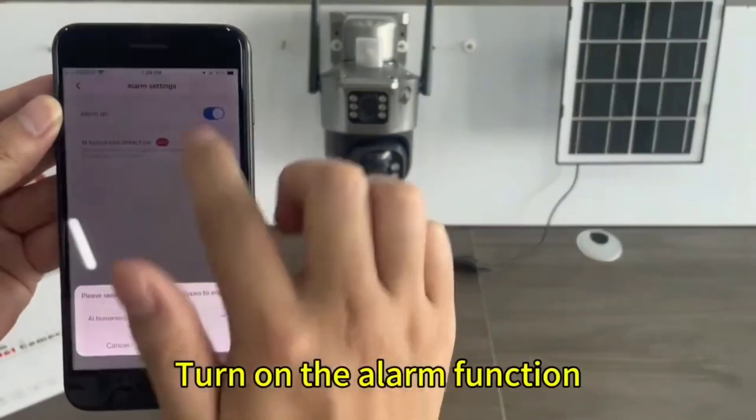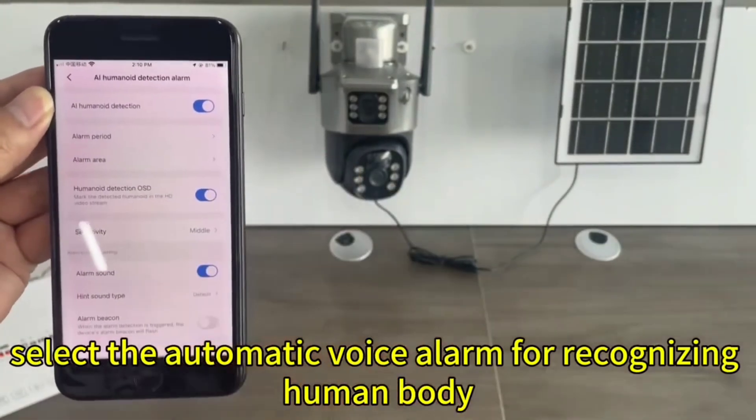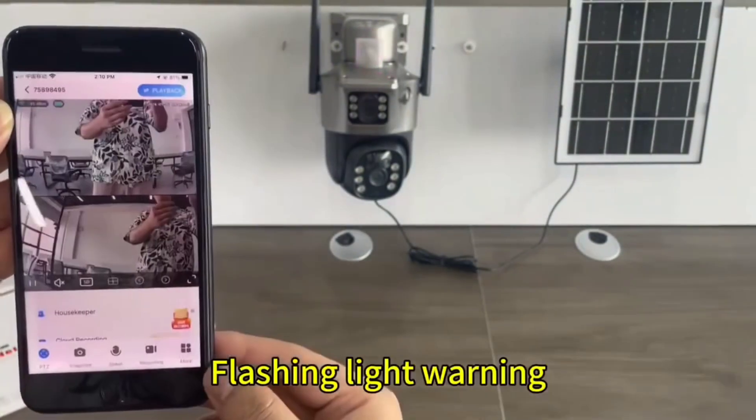Turn on the alarm functions. Select the automatic voice alarm for recognizing human body — identify human body. Automatic pop-up prompt on mobile phone. Flashing light warning.